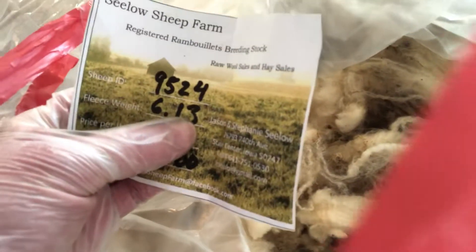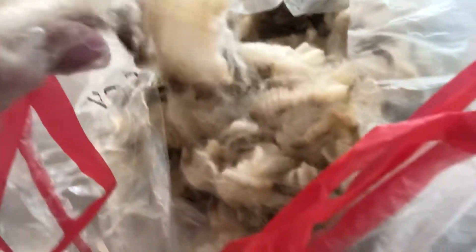That's the first Rambouillet. This is the second Rambouillet — this is a really nice shepherd, Celo Sheep Farms. The crimp is slightly different on this one. I will have to go through and assess the fleeces and pull out any bits I don't really want to mess with.